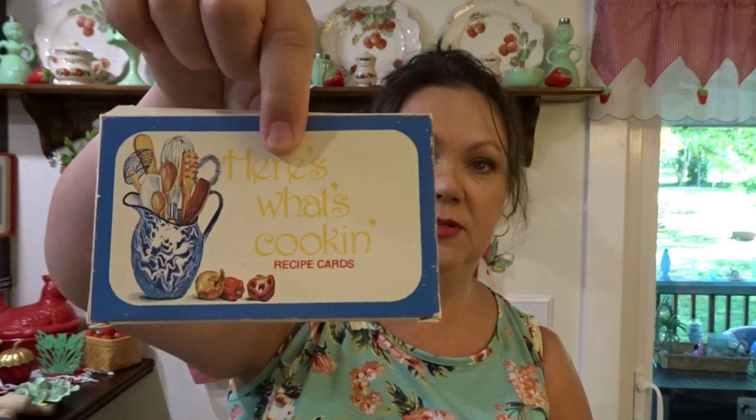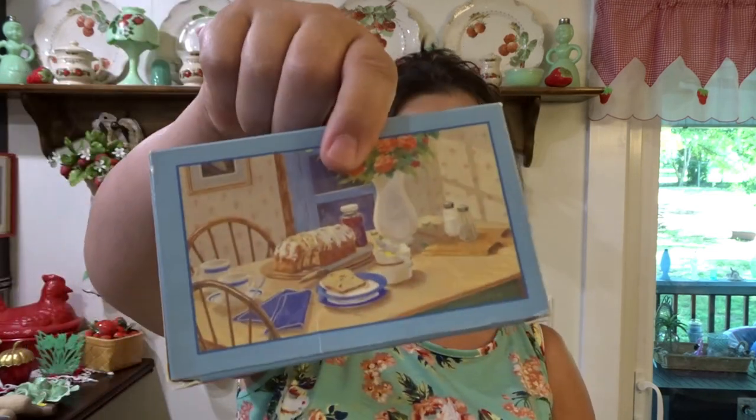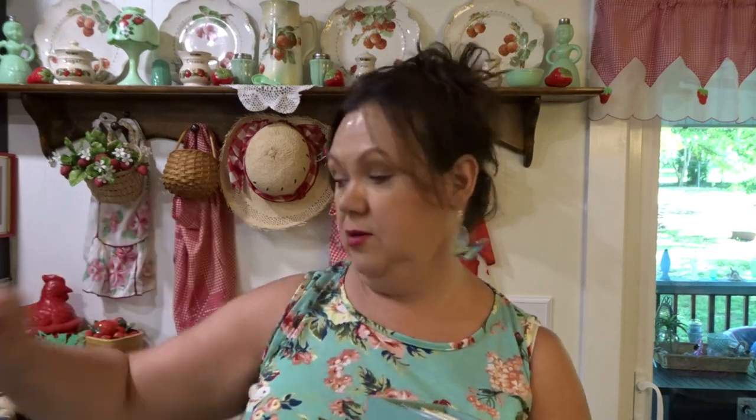Next is this little wooden recipe box, and it was $1.99. I love this color. Love the little box. And inside are three containers of unused recipe cards — different ones that you could still use. Every one of them are unused. I just thought that was cool. Whether I use it for recipes or just something else, I like that box.